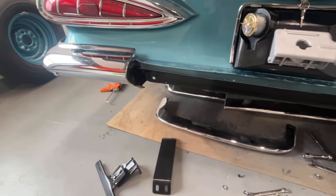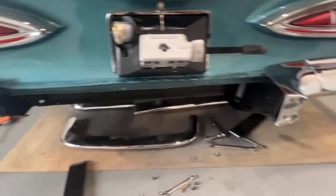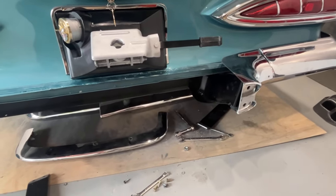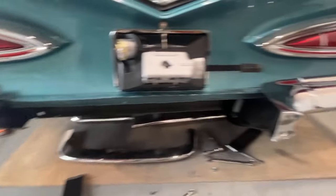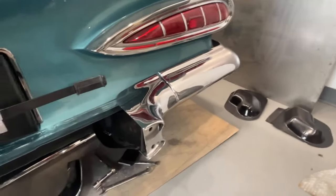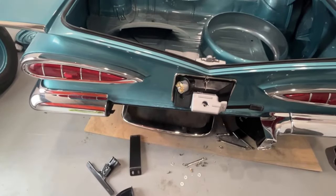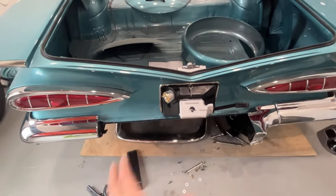We are almost going to be done with this continental kit. It's not horrible to do at all — it's just time consuming. Everything takes a little time. I would definitely suggest not tightening anything up until you have it all where you want it, because that can really screw you up and you'll have to go back and loosen everything. Some of these bolts are a little hard to get to, so your best bet is to leave them loose and then tighten them all up at the end.